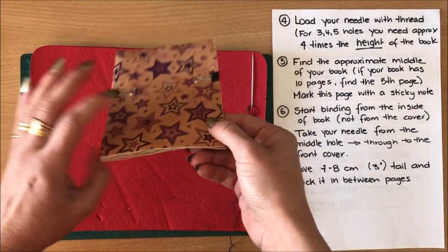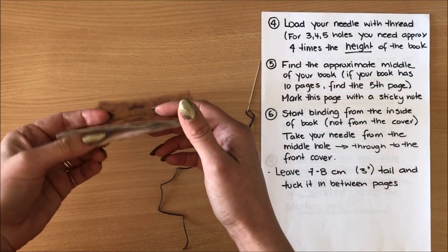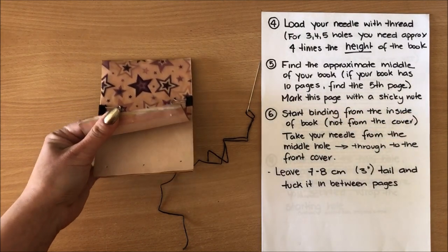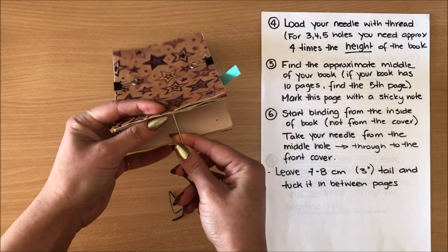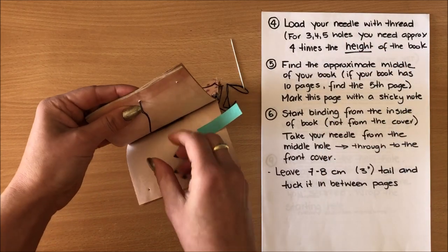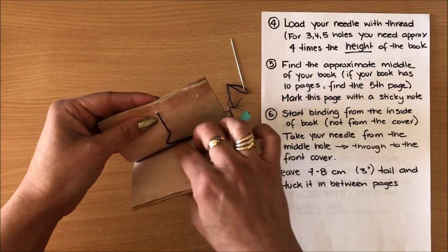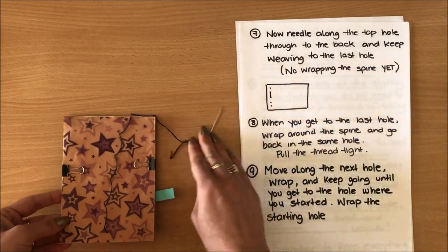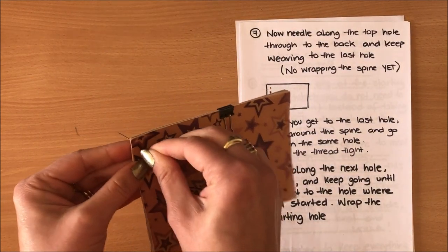For this binding you are not starting from the covers — you're actually going to start binding from the middle of the book. Step number five is to find the approximate middle. I'm not even going to count, I'll just go in here — that's the approximate middle of my book — and I'm going to mark this page with a sticky note because I will need it at the end. Now I'm starting my binding from the inside from that middle and going to the outside of my front cover, taking my needle right through, and leaving about a seven centimeter tail of thread.